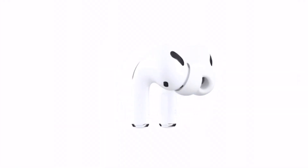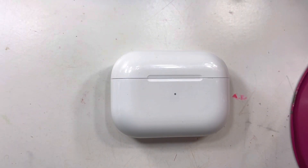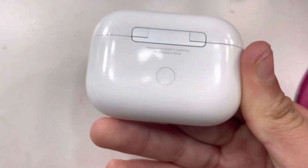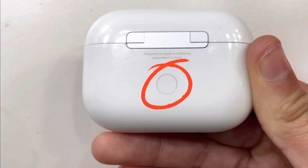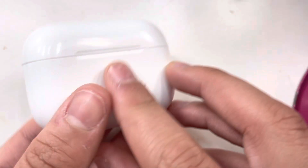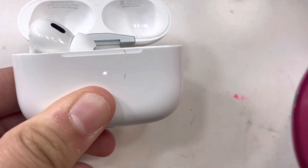Your AirPods or AirPods Pros are needed inside of the case and open. Now grab your AirPods and flip them to the back. There should be a white button — push it for about 3 seconds. You'll see a white light come on.